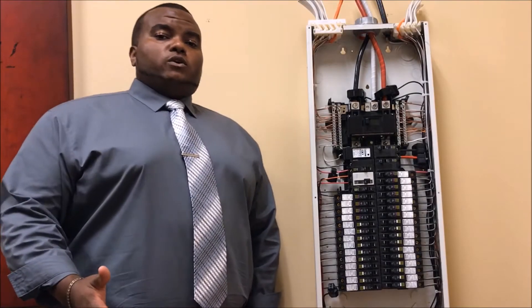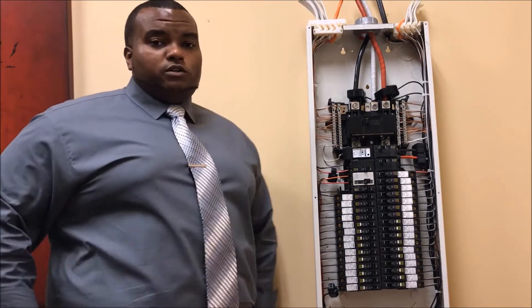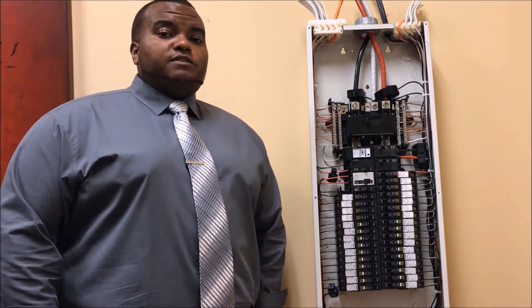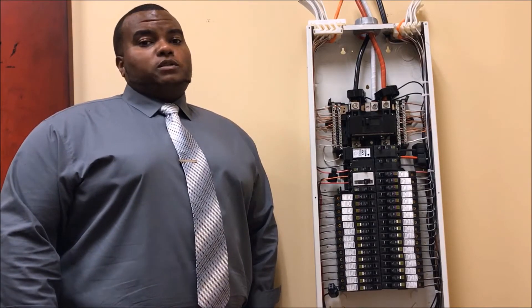Today I'll be showing you an instructional video on how to install a QL2175SB into the QL load center. Always remember to follow the safety instructions that come with the device, and never work on energized equipment.